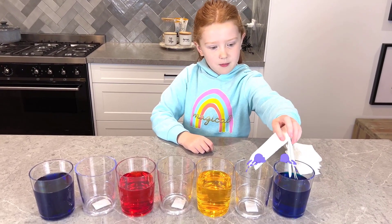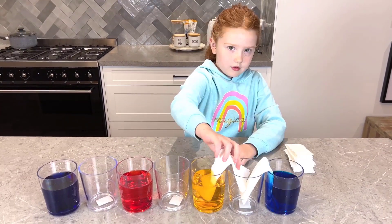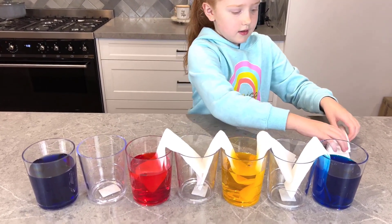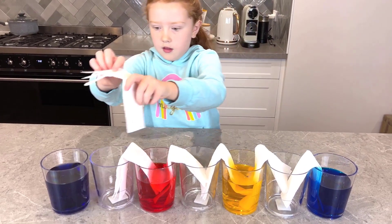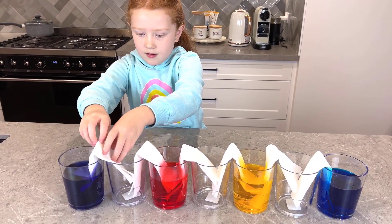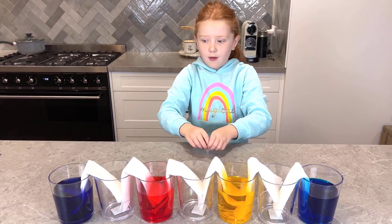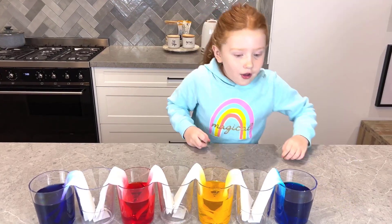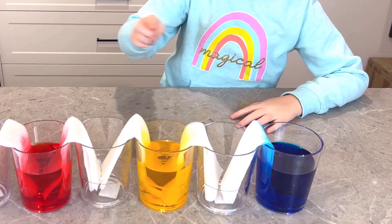Okay, let's put them in. This one, two, one. This one, this one. Now, let's wait and see what happens. Look, it's already going up the paper towel.